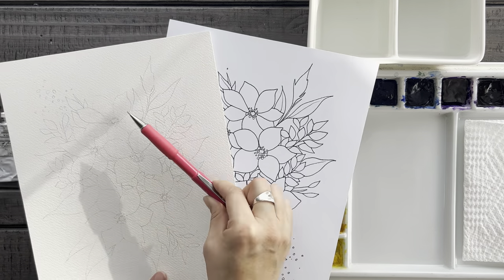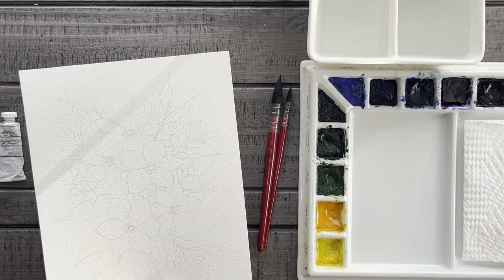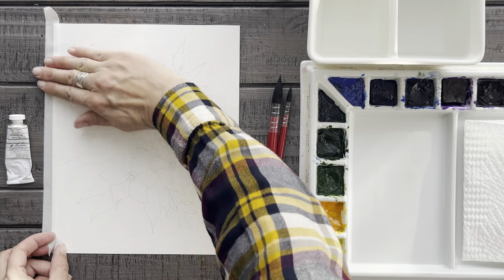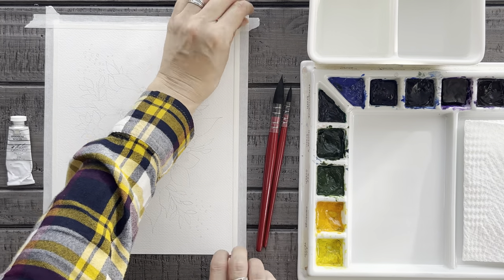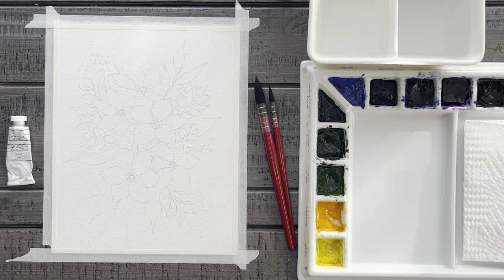I recommend using a pencil and drawing this outline very lightly, whether you choose to trace it with the template or draw it for yourself. Then once you've got your outline on your watercolor paper, it might also be a good idea to tape your paper down to a flat surface to help prevent some of the warping. Then we are ready to paint.